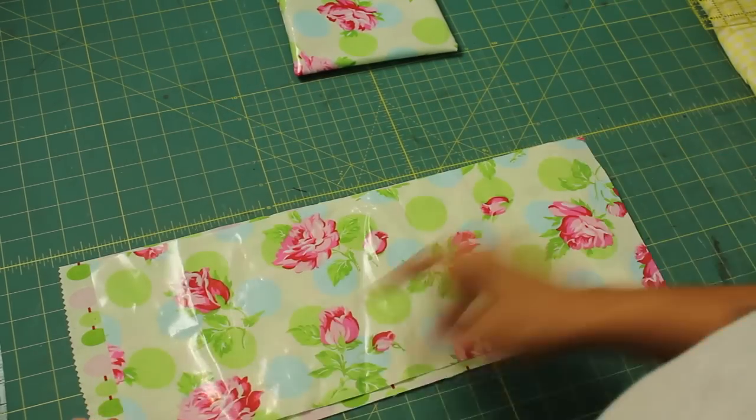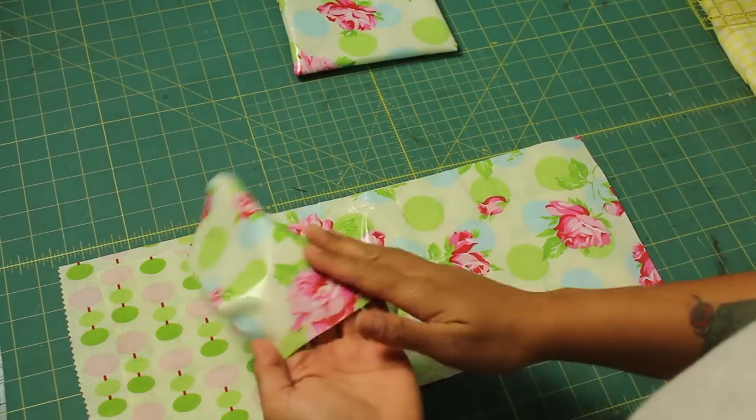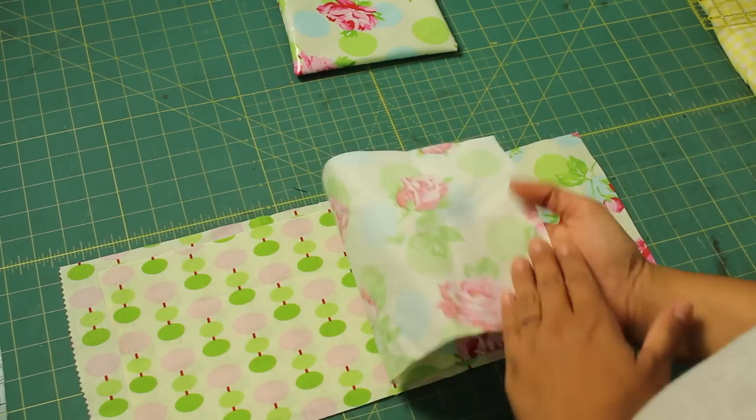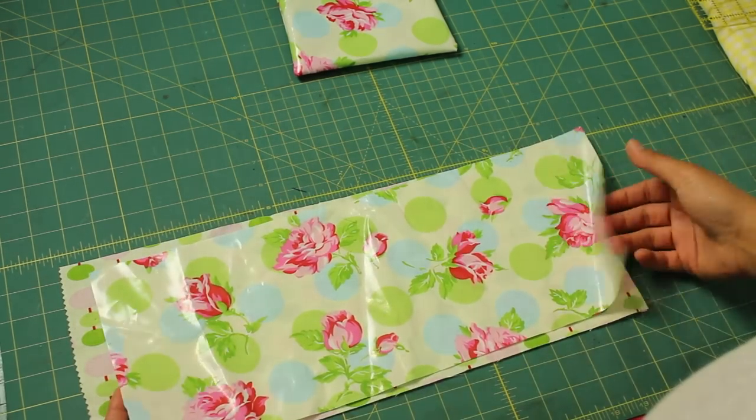To create our snack bags, we start with a piece that measures 18 inches long by 7 inches wide. This is that laminated cotton fabric that's slick on the front and just plain cotton on the back, and that's the one we're going to use to make the bag today.